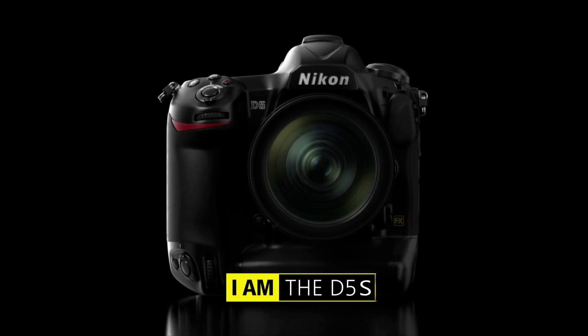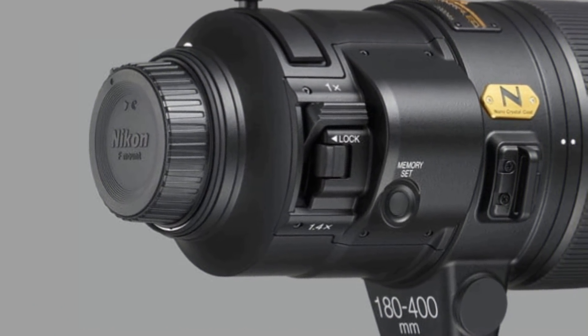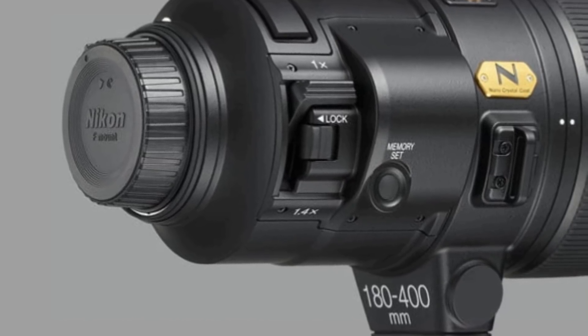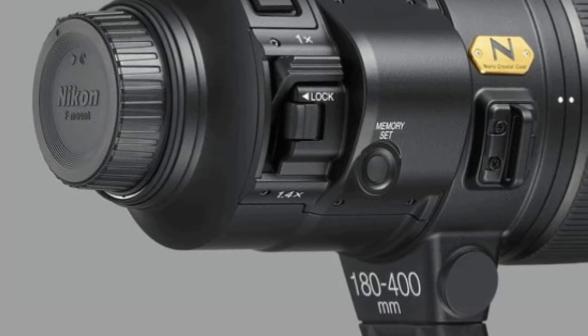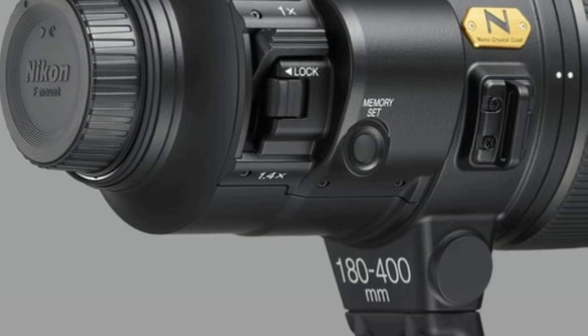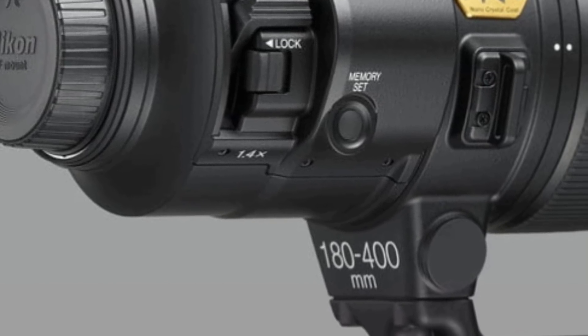While some might have thought we might see the D5s at CES, Nikon has taken the wraps off a new professional-level FX format lens: the AF-S 180-400mm f/4 E TC 1.4 FL ED VR super telephoto zoom lens, replacing the AF-S 200-400mm f/4 G ED VR II. The new optics borrows ideas from Canon's EF 200-400mm f/4 L IS USM lens and sports a built-in 1.4x teleconverter.